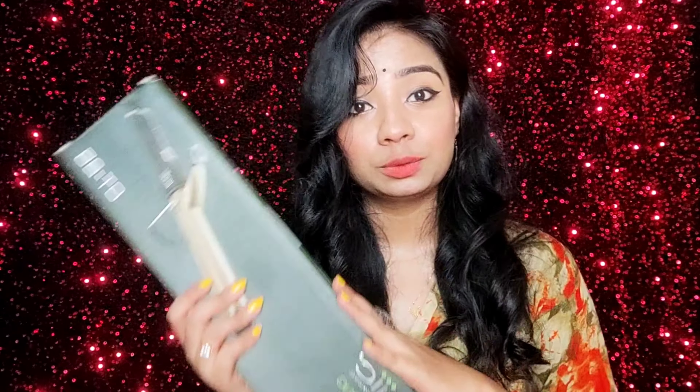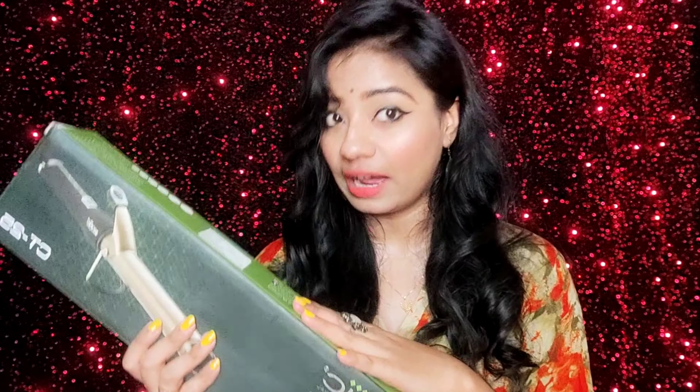So guys, today's video is about the Ikonic CT25L — this is a curling tong. The price of this is ₹3,100. So if you want to purchase this, the price is ₹3,100.